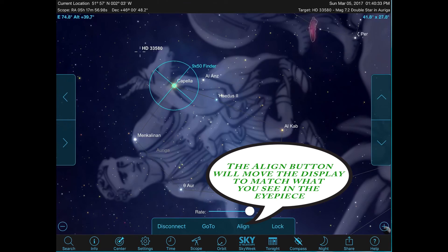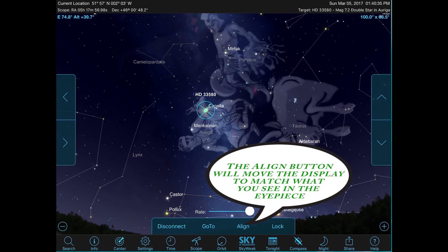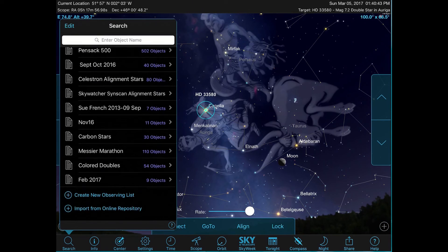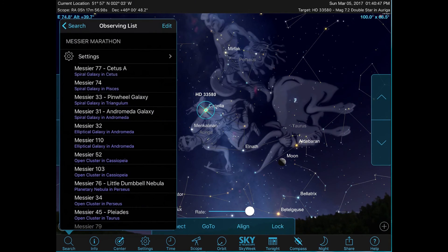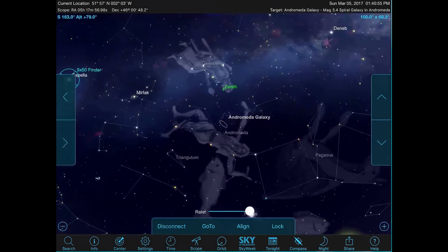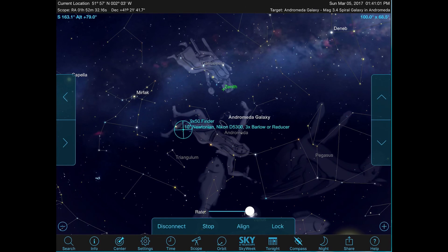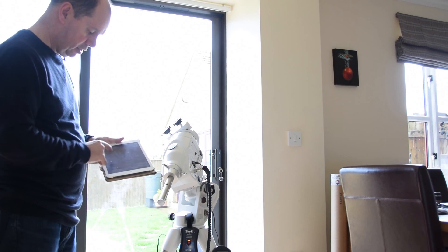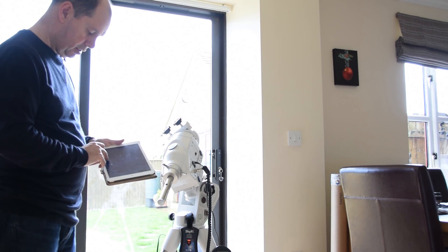It's so easy to use, and it's great to be able to set up an observing list. Go to Search, go down to Messier Marathon, and let's take the Andromeda Galaxy — center the object, it shows me where it is in the sky, then all I have to do is press GoTo and the telescope tracks across to the object. Really sweet. You can do the same with any other star or target.